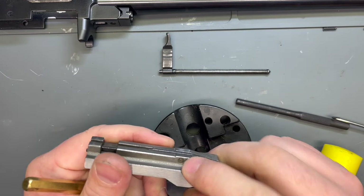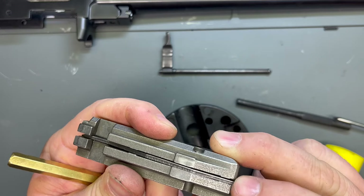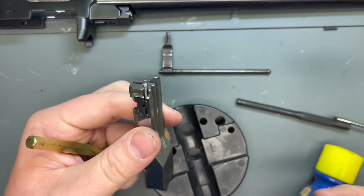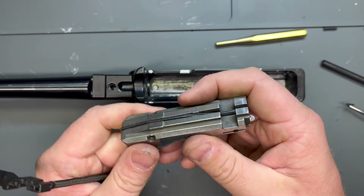Looks pretty good. Firing pin moves like it should. Extractor's in there. Bolt's put together. Let's just go ahead and put it back in the receiver.